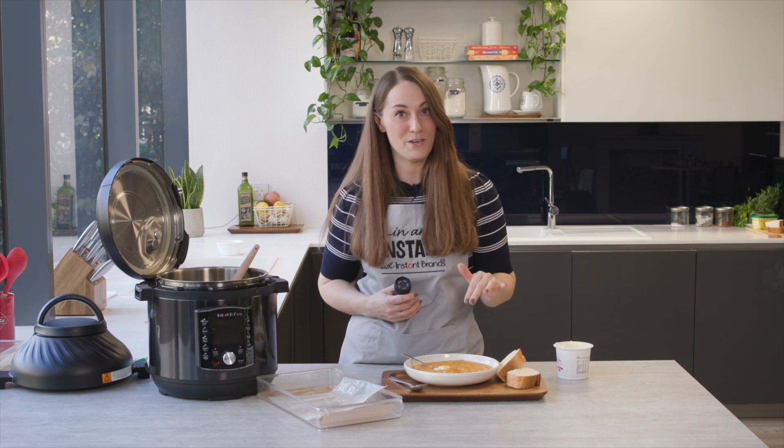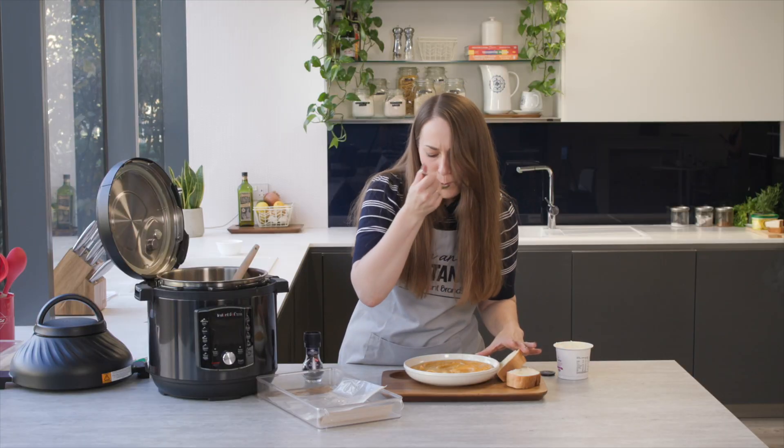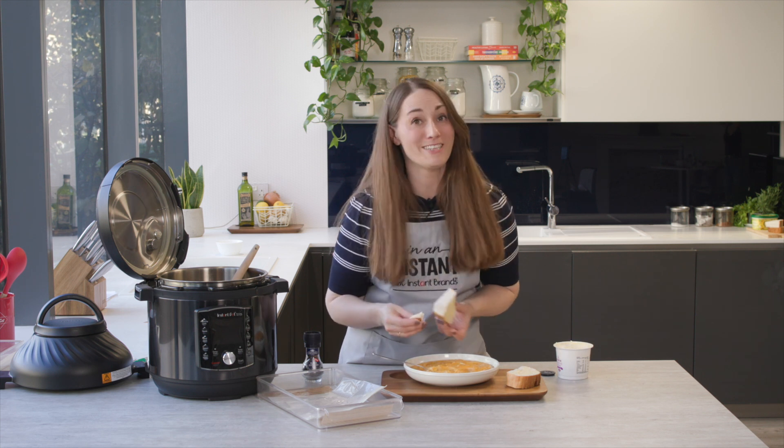I would love to know if you give this recipe a go. Please do tell me in the comments — are you a creme fraiche fan or are you going to leave it as it is? Oh, that's amazing. Proper winter day food.